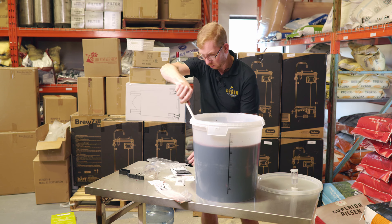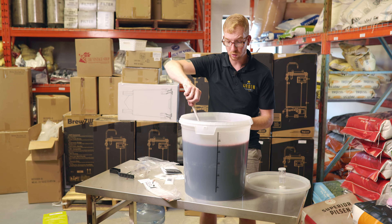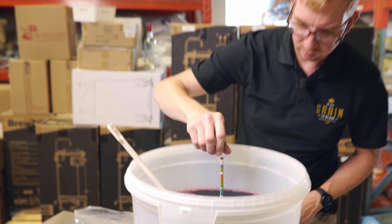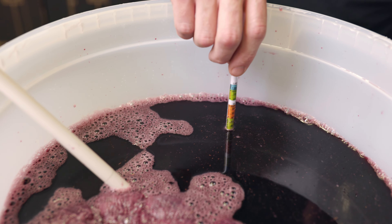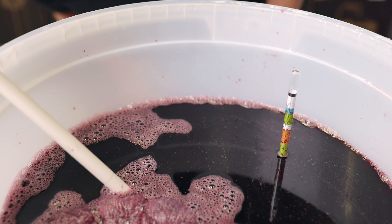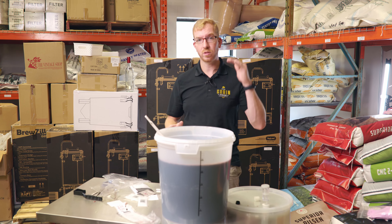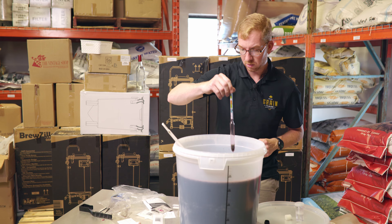I'm going to go get my hydrometer and take a hydrometer reading. I'll take our clean and sanitized hydrometer and just put it right in the pail. It looks like it's about 1.090 or 1.088, somewhere right around there, so we're going to write that down. The reason we do this is when we go to bottle, we'll take another reading, and using the starting gravity and the final gravity you can calculate how much alcohol is in your wine.